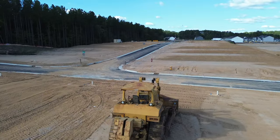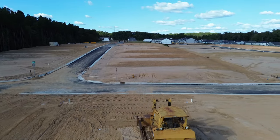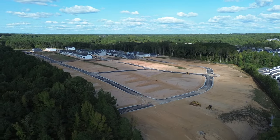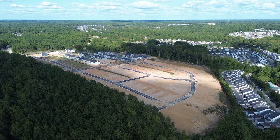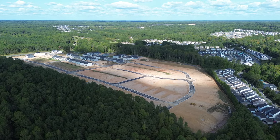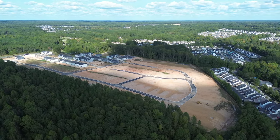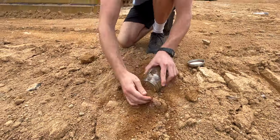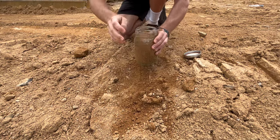For this next soil test we'll be visiting a new subdivision under development right near my house. Unfortunately, in modern construction we pretty much bulldoze the entire forest and flatten out each home site with the subsoil left behind, destroying entire areas and causing plant loss and destruction of animal habitat. Here I'm sourcing what we will refer to as soil B, and this time I don't have to dig below the topsoil because the topsoil is no longer here.